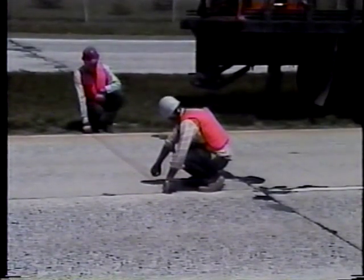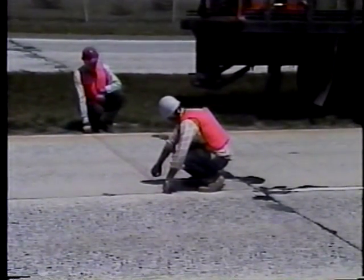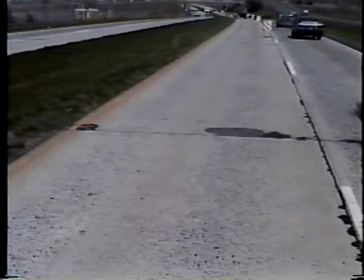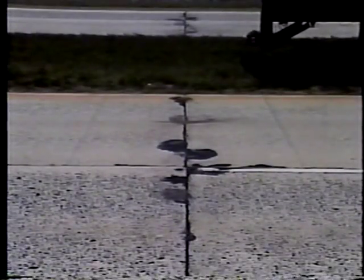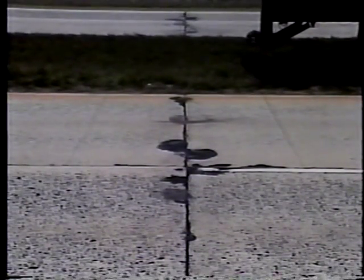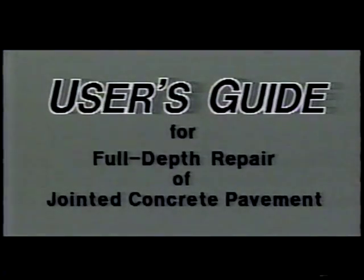It's important to include all significant underlying deterioration in the repair. The deterioration near joints and cracks may be greater at the bottom of the slab than at the top, particularly in freeze-thaw climates. Repair dimensions play a major role in repair performance. The width of the repair should not be less than a full lane width, and the length should be at least six feet. Smaller repairs tend to rock and pump under heavy traffic loads. Refer to SHRP's Full-Depth Repair User's Guide for important details about selecting repair boundaries.